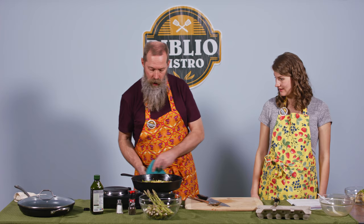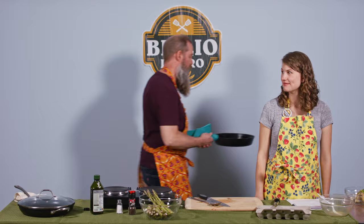I'd say we're ready. It's looking good. Let's do it — we'll pop it in the oven. We'll be back in a couple minutes.